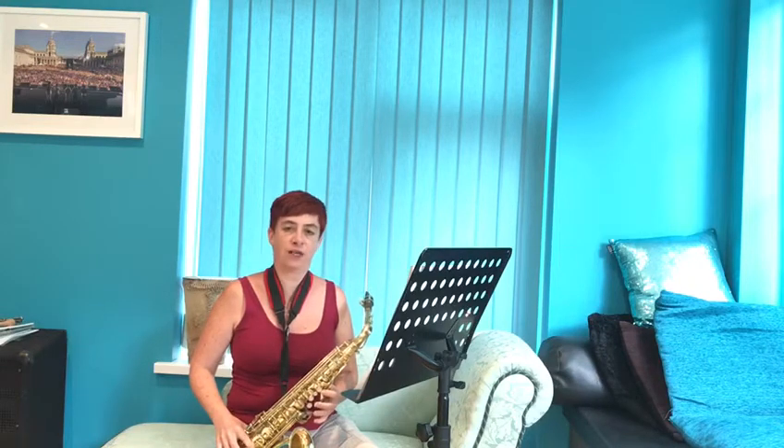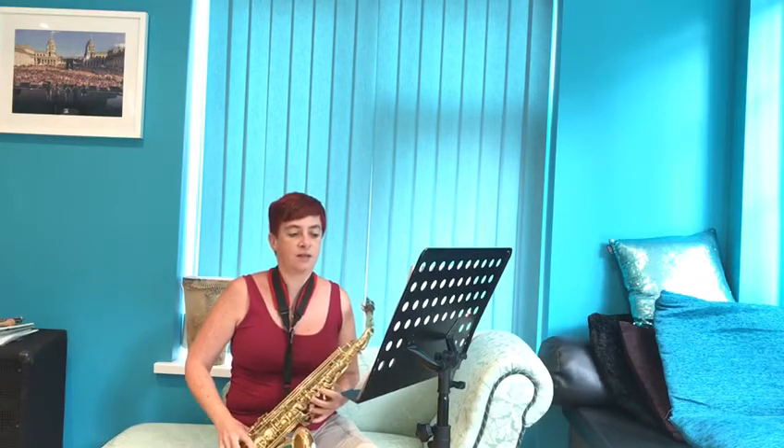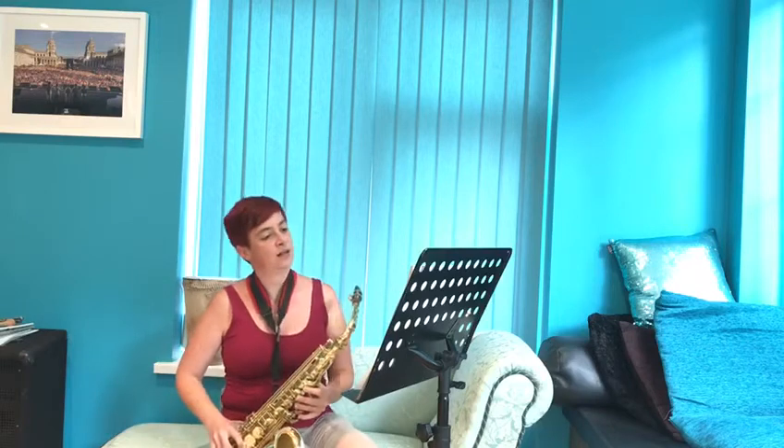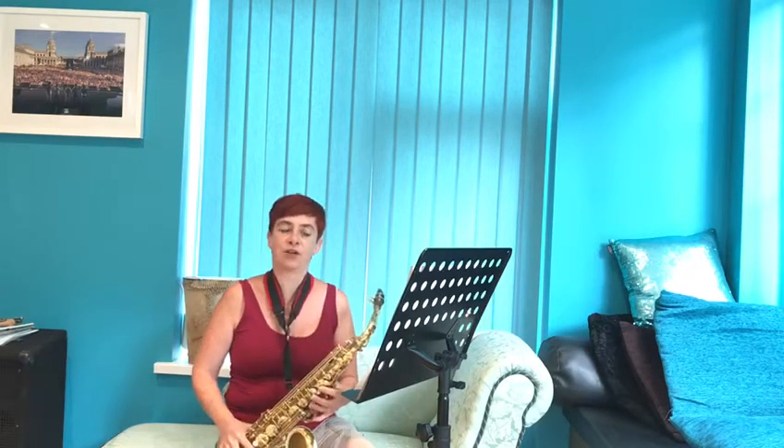Hi team, we're going to have a look at a new piece called Achy Breaky Leg. In this video we're going to be looking at the saxophone part, which is also suitable for E-flat horn, and we are going to be looking at part three of Achy Breaky Leg. First of all, head over to YouTube and check out Mrs. Cordwell's video on there, and then watch this video to get an idea of what you've got to do before you have a go yourself.